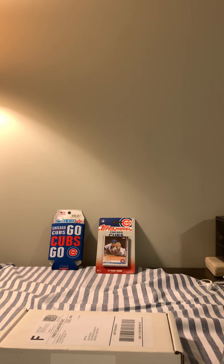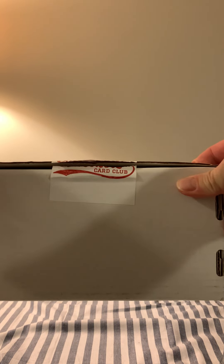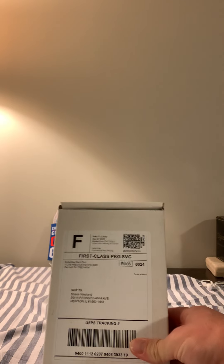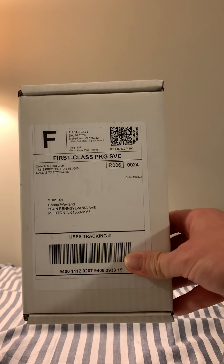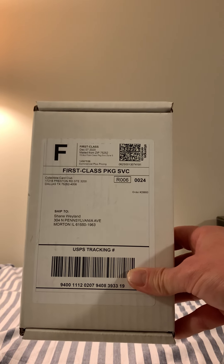Hello sports cards fans, this is Rose Fanatic 14 on another night of opening some cards. We are going to showcase the collectible card crate this week. I already slid it open. We are going to be focusing on baseball this month. Last month we tried football and the packs weren't of value, so we went back to baseball.